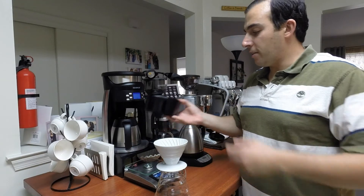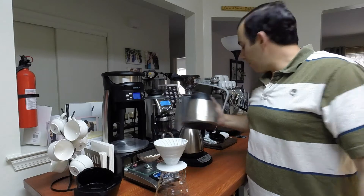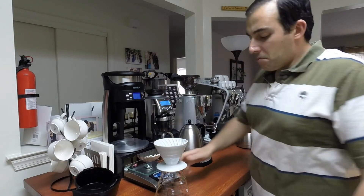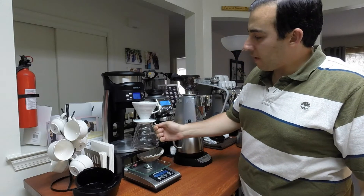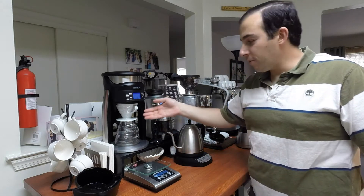So basically you need to take out the filter holder, take out the stainless steel carafe, and put in your glass carafe and your V60. And as you can see, it fits perfectly.